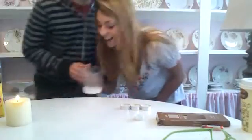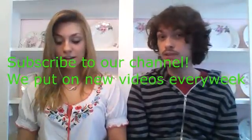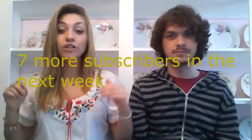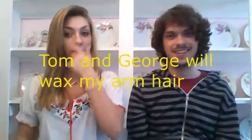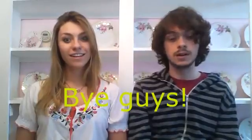Subscribe to our channel! We make new videos weekly — we were doing it every Tuesday but life's unreliable. If we get like seven more subscribers, Tom and George are going to wax my arm hair in the next video, and her mustache, and my mustache, possibly my unibrow. Thanks for watching, we hope you try some of these experiments on your own. Don't light your house on fire — we are not liable.